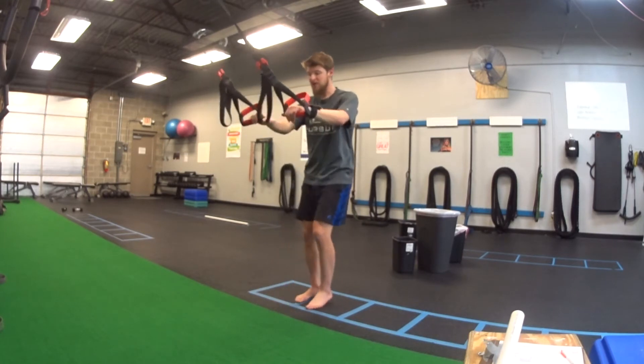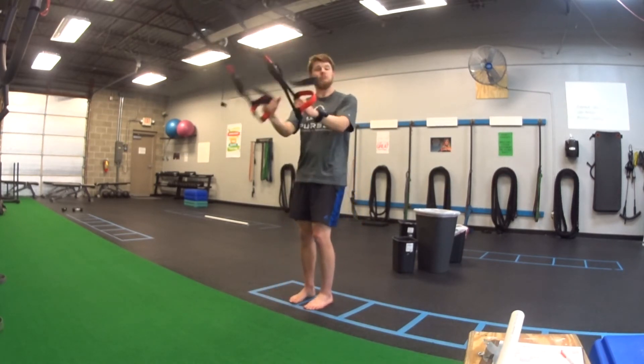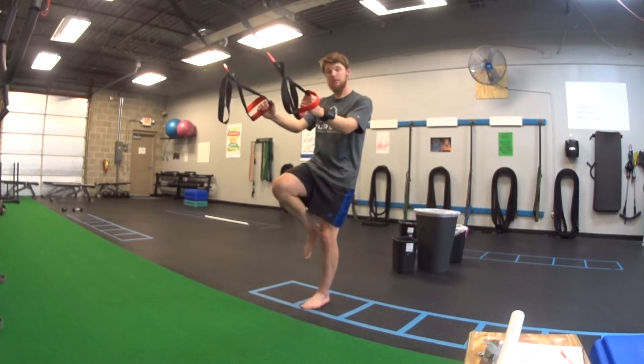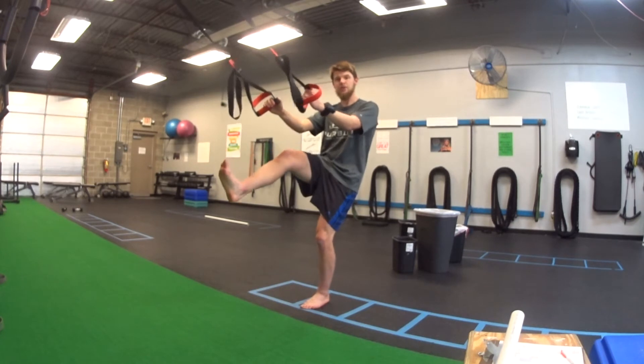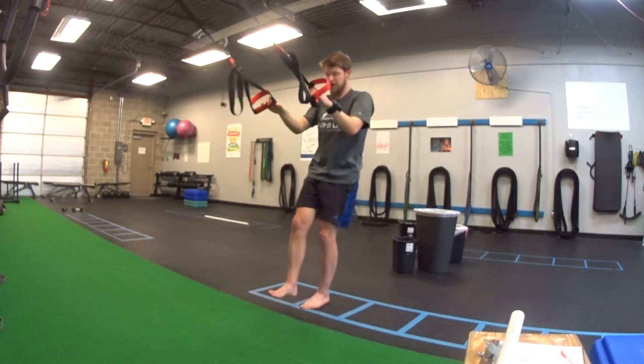The hardest part about this is going to be the balance. The most common issue is rocking side to side — that's what these straps are here for. Use the assistance as you need to. Keep your other foot up off the ground; you don't need to be way up high. You can just barely skim above the floor — that's totally fine.